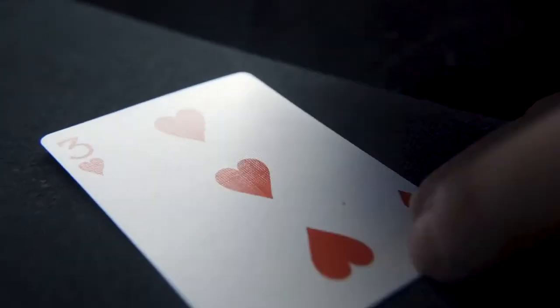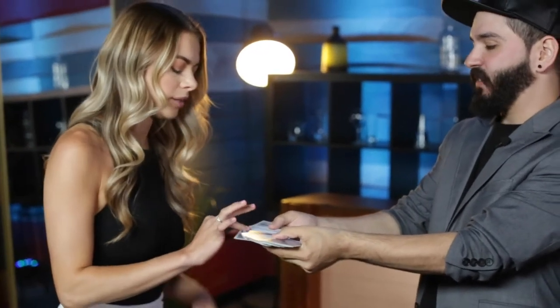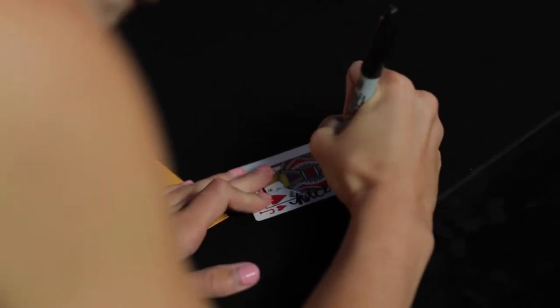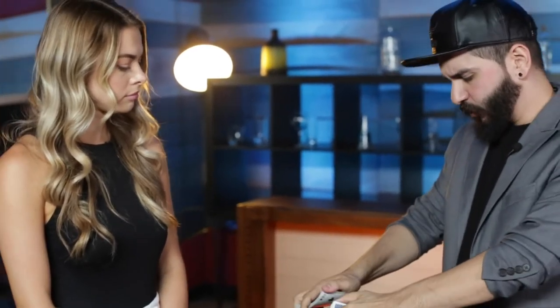Any card is selected, signed, and lost into the deck. Take any card at all, it doesn't matter which one it is. Put your name on it. So this is going to be your special card. We're going to put the card somewhere in the deck, lose it in here. In fact, you can even give it a little tiny shuffle just for good measure.